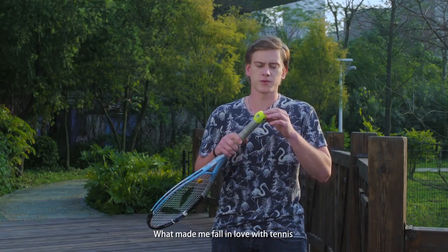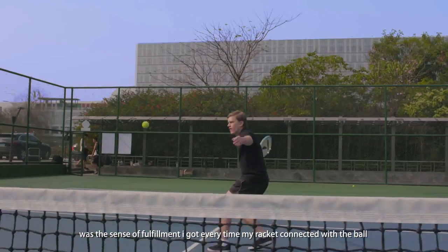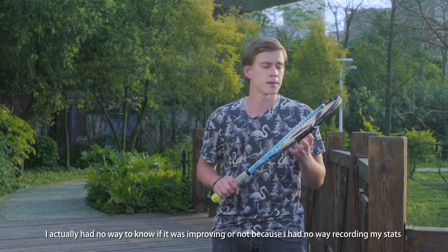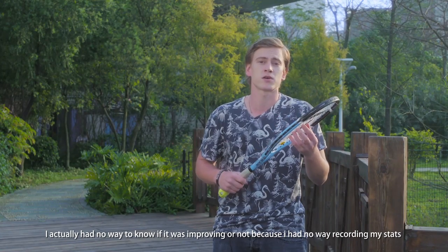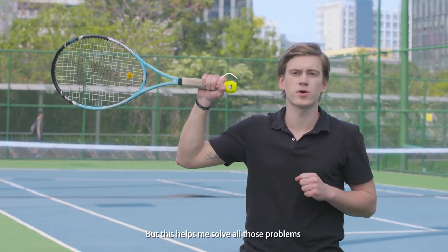What made me fall in love with tennis was a sense of fulfillment I got every time my racket was connecting with a ball. I felt like I was improving every time, better and better. But I had no way to check if I was improving or not, because I had no way to record my stats. But this helped me to solve all those problems.